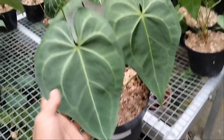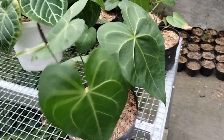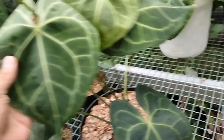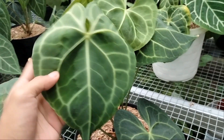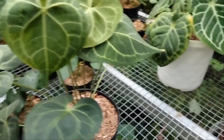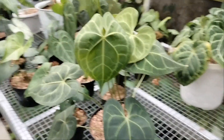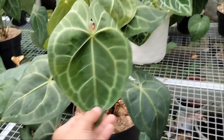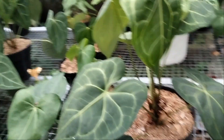Kita next plan lagi. Ini juga sama, Clarinervium Hybrid, teman-teman. Clarinervium Film Hybrid. Dia sudah bertongkol. Untuk harganya sama di 100 ribu. Ada juga ini, dari Hybrid Queen, teman-teman. Hybrid Queen, ini besar banget asli, di ukuran pot 25. Untuk harganya yang ini di 200 ribu aja. Sudah dapat Clarinervium Film Indukan ya, teman-teman.